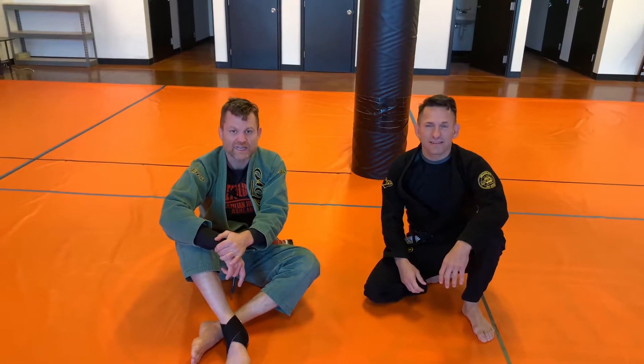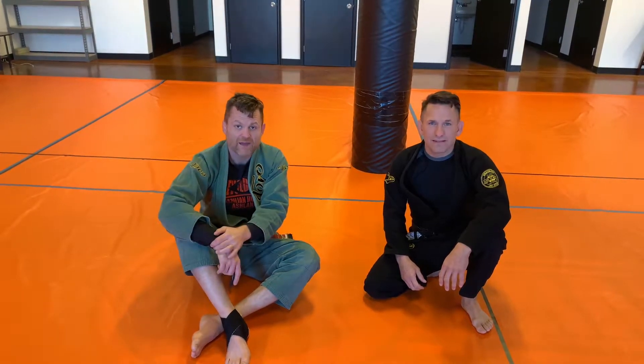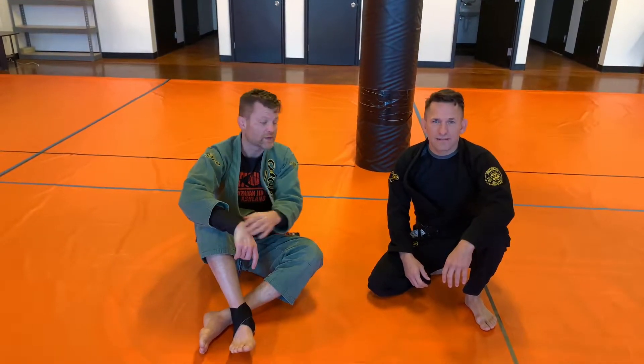Revolution BJJ Ashland butterfly guard and half guard moth. This is a half guard sweep we've worked this past week.